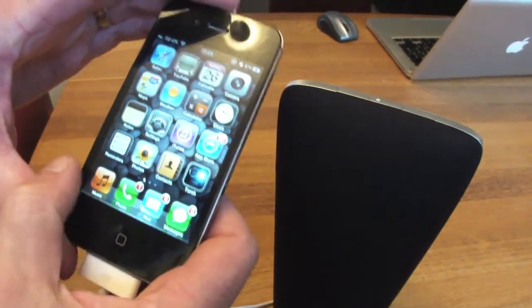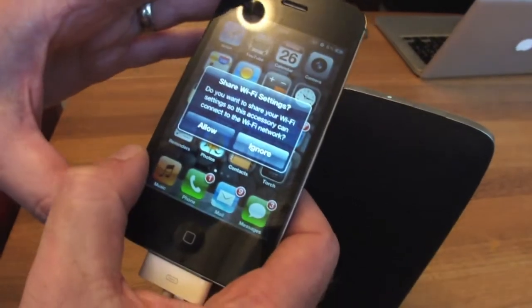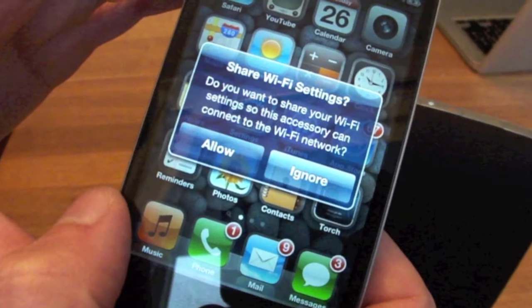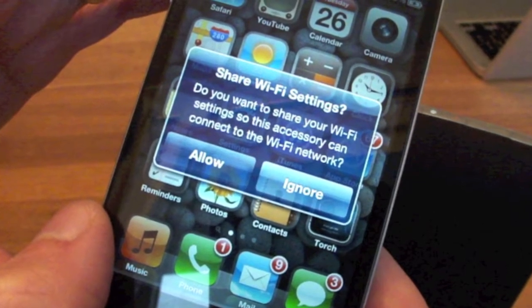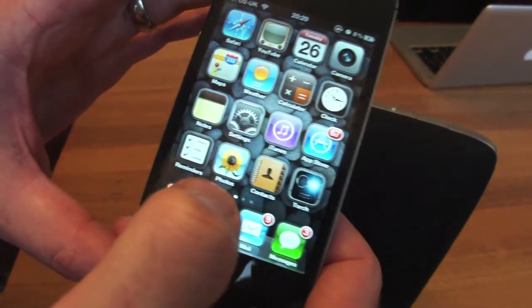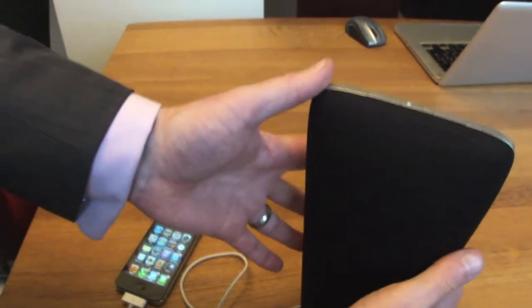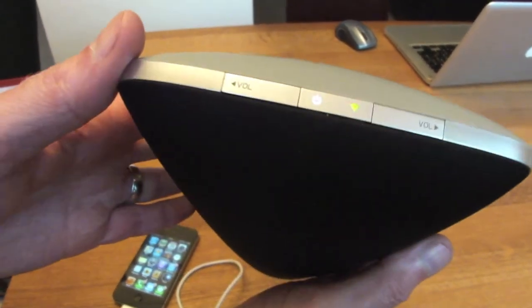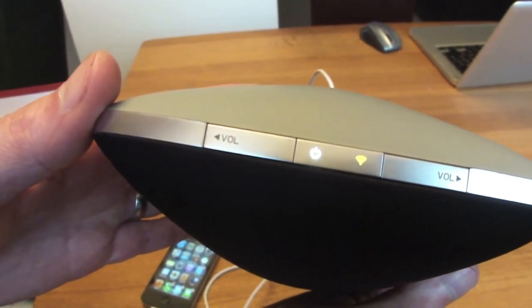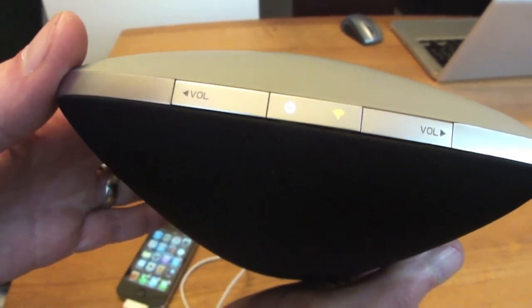Just unlock your unit and press and hold the up and down volume at the same time, and you get a message that says to share your Wi-Fi settings with your AQ Audio speaker. Press accept and you'll see the status light on the top of the speaker flashing red, green, and orange — flashing fast to say that it's working away trying to find your Wi-Fi network.